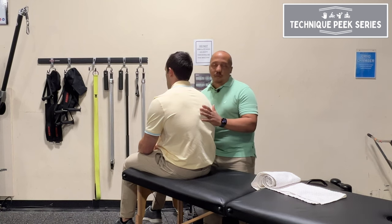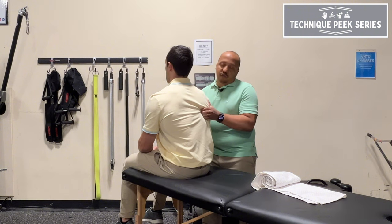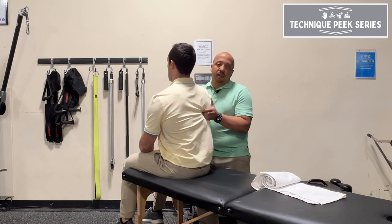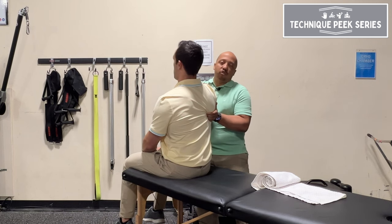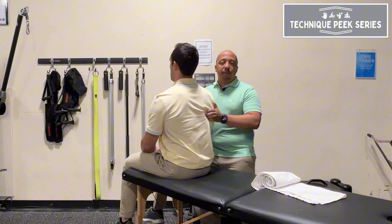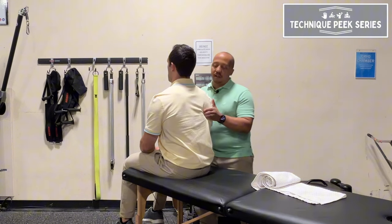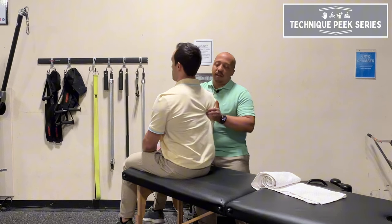What I like to do is have them sit up as tall as they can. This gives you a little bit of space to get underneath the scapula, and you're going to guide the scapula into upper rotation while bringing that shoulder back and down. It's essentially the same cueing you give them to open up their posture, but now you're helping by mobilizing that scapula for them.